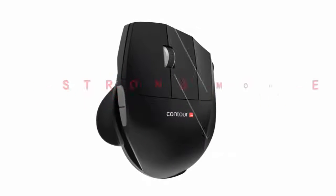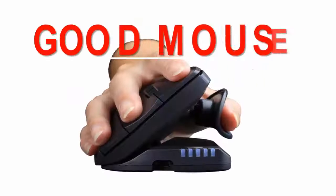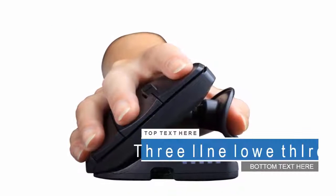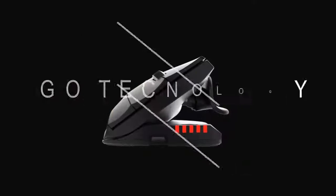5. You like a gadget or two. 6. You have given up finding a comfortable mouse. 7. You do things your own way and you want tech to match your work and personality.